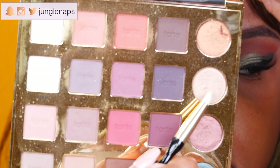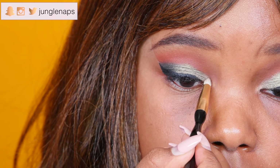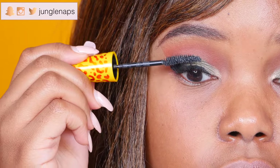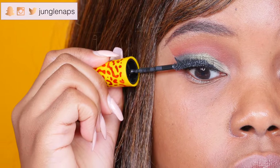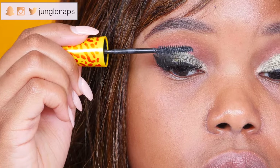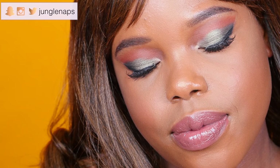Then I'm going ahead and highlighting my inner corners using the color Glam from the Tarte Pro palette. Time for a little mascara, and then I added some false lashes to make this extra glam. This is the final look — I hope you guys enjoyed this! Make sure to go check out Marquita83's video. Love you guys, see you in the next one, bye!